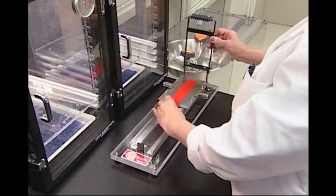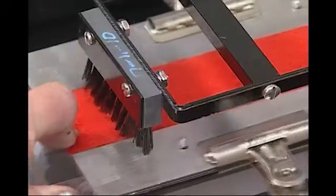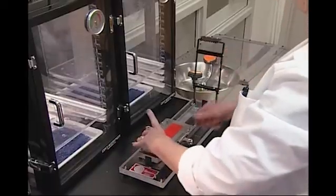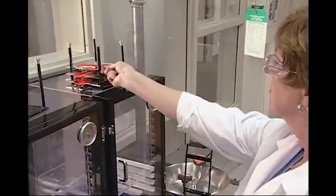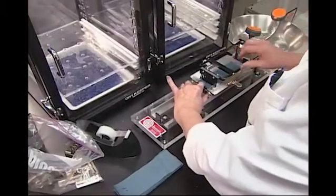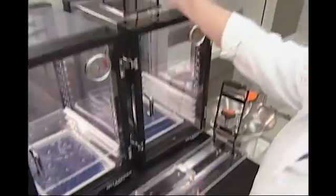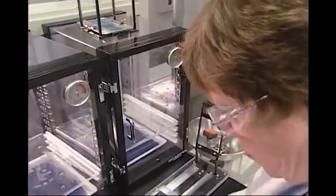Raised surface fabrics also must be brushed using the brushing device. This device consists of a base platform over which a hinged brush is attached to a carriage that allows the brush to be pulled along the surface of the specimen mounted in a test holder. Although specimens from plain surface fabrics do not have to be brushed, the brushing device platform is used to mount specimens into the test holder to align them correctly for consistent flame impingement.